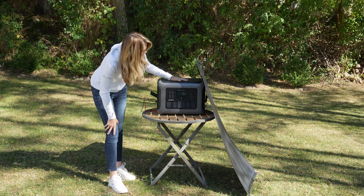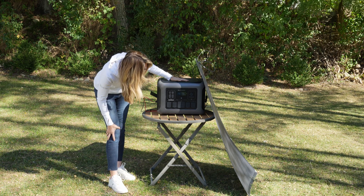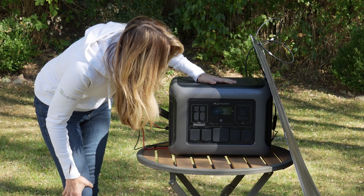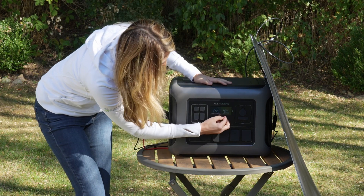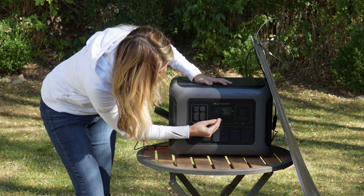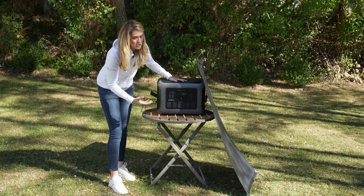This is a 200 watt panel, and right now in partial sun I'm pulling about 23 watts. The device is currently at 72% state of charge, so it's slowly charging back up. I like that the screen gives information about the input wattage, output, and how many hours or days it would last based on the current charge rate.